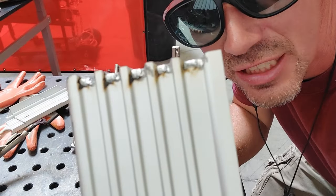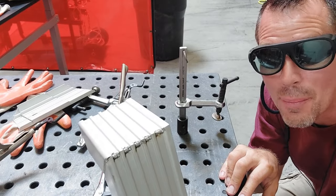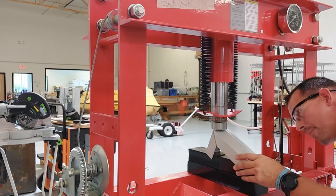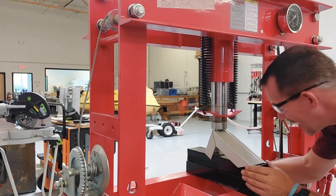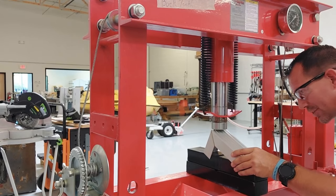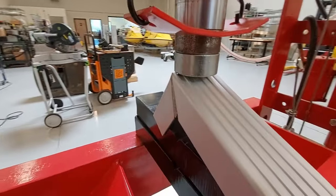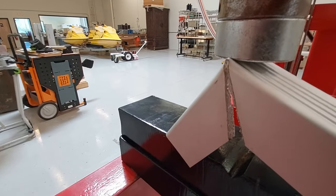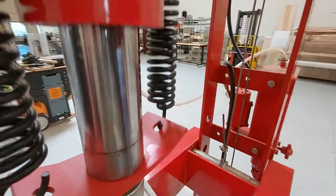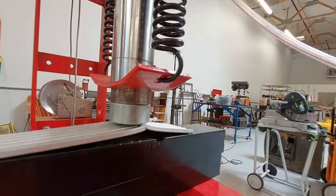Inside the grooves it closes up pretty good. Now let's take this over to the brake press and see how much pressure it can handle. I'll put that center in there and slowly start applying pressure. There is our belly point right there, but we're going to keep going to find out how deep the penetration was. Let's try to get this all the way flat.